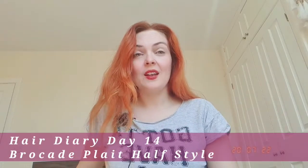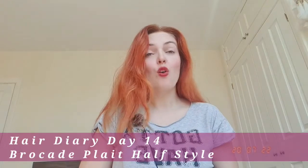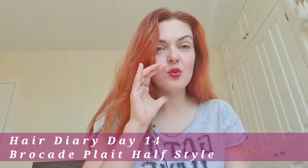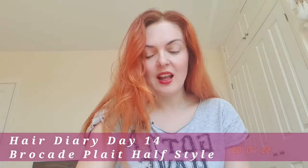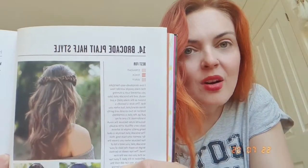Hello and welcome to my day number 14 hair diary in combination with mood diary. Today we're going to do this hairstyle called brocade plait half style.